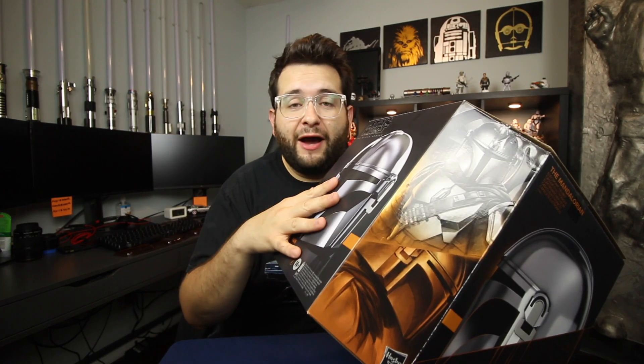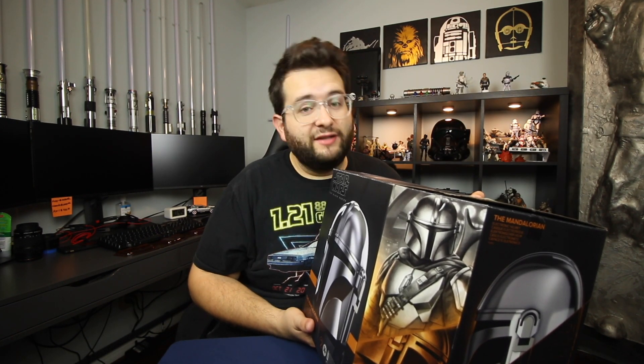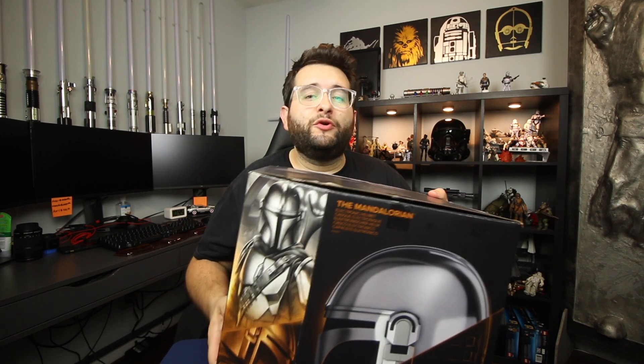So the Star Wars Black Series Mandalorian helmet — this came out for pre-order in November of 2020. I pre-ordered this the day it was released for pre-order because I was so excited about this helmet. The Mandalorian has been amazing to watch. If you haven't seen it, check it out because it is unbelievable. This helmet is $119.99 — I got this on Target's website and was able to pre-order pretty easily. Hasbro had plenty for pre-order on their website and I'm pretty sure you can still get them.